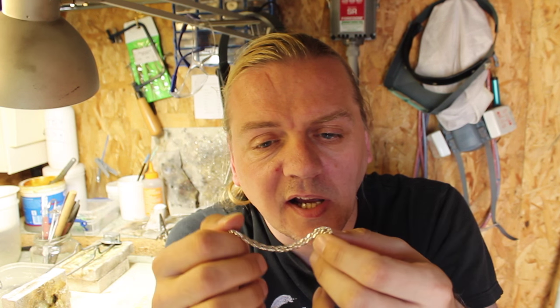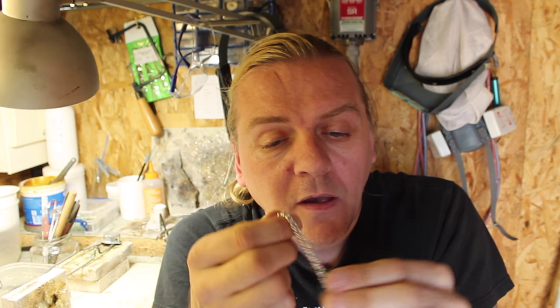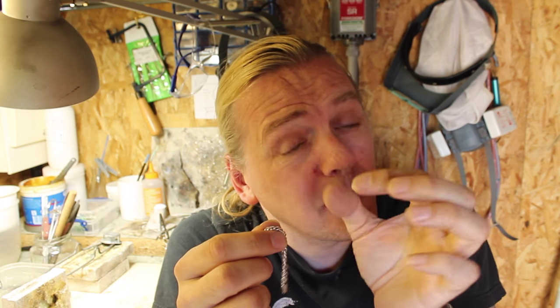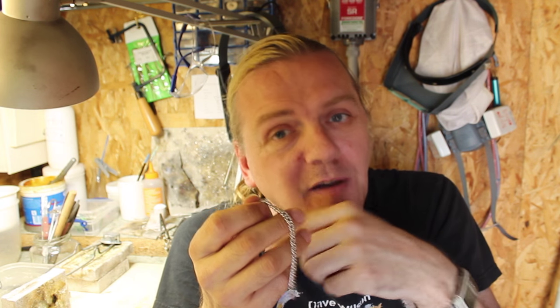So this is the bracelet here - I'll show you a close-up so you can see what it looks like. I need to take about an inch off it. A couple of top tips for you: first of all, if it's a big curb bracelet like a big men's bracelet, have a look at the links because with big links they might not be soldered and you might be able to get away with just bending one of the links open, taking a few out and bending it closed again. Unfortunately all the links on this one are soldered, which means it's a good bracelet but it means I've got more work to do.